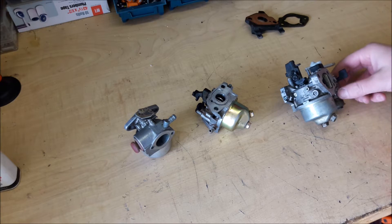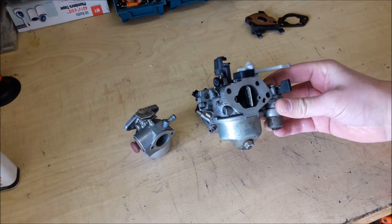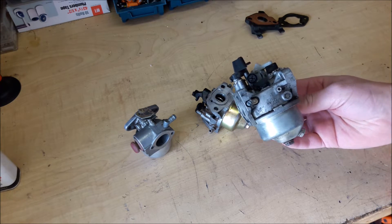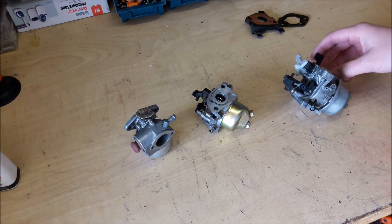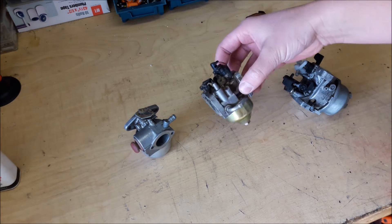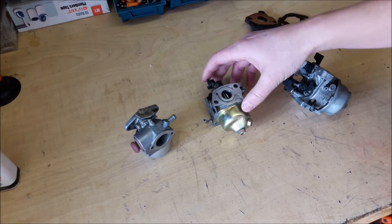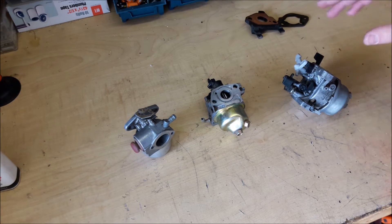So once you get your carburetor off, it's really easy to clean them. This is the carburetor that's on that Honda engine — the problem is the video I shot cleaning that did not turn out. Once you start picking up a bunch of small engines, you're going to have quite the collection of carburetors. The great thing about carburetors is once you take one apart, they're all pretty much the exact same.